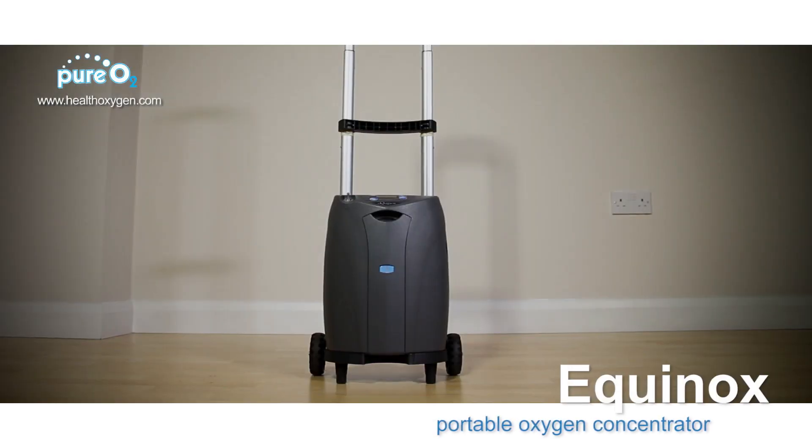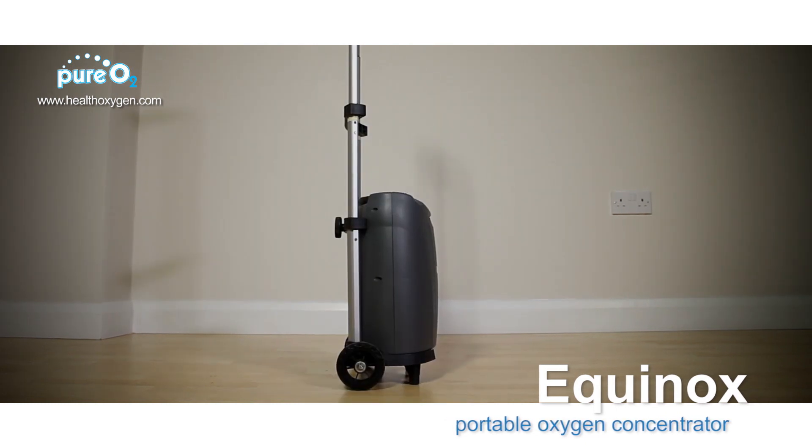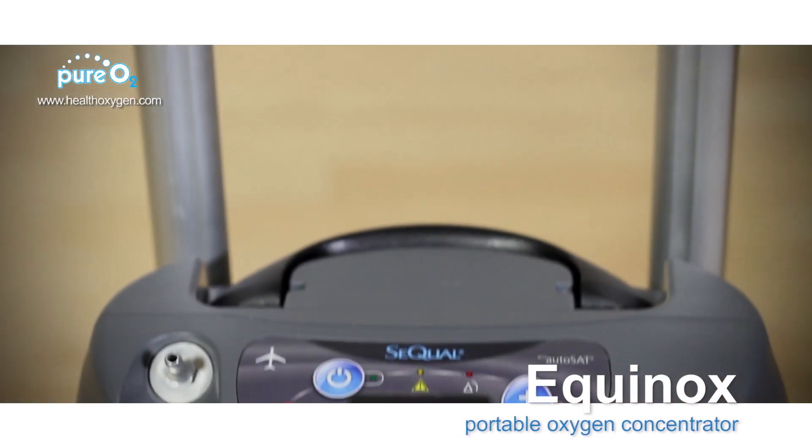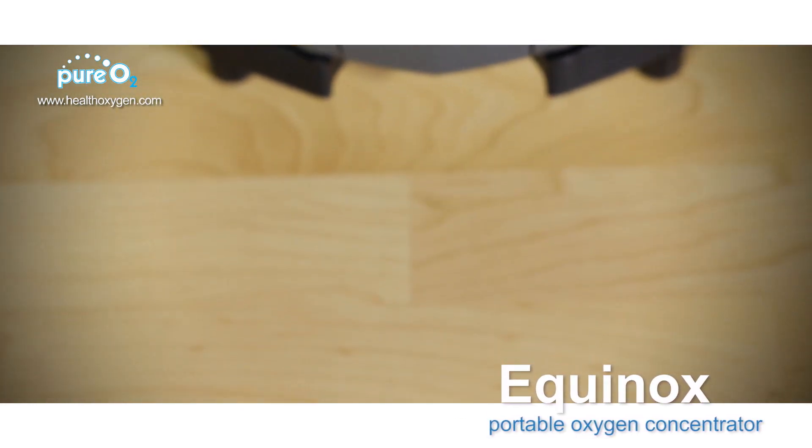The SeQual eQuinox transportable portable oxygen concentrator comes with highly flexible settings and is lightweight and compact, particularly relative to its capability and available settings.